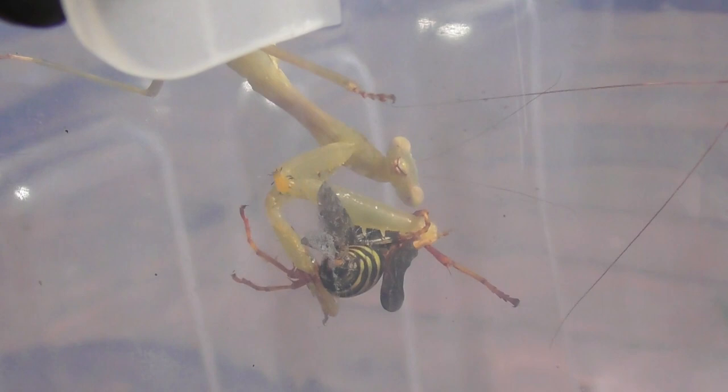It's looking at me. Oh — it dropped it. It ejected the wasp. It's getting too hot.